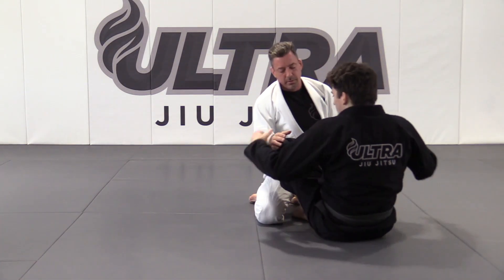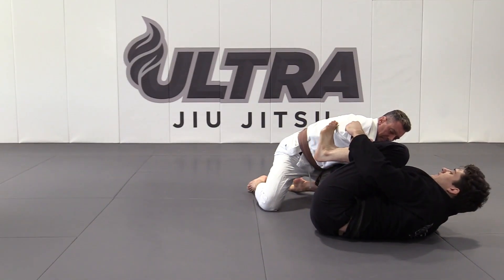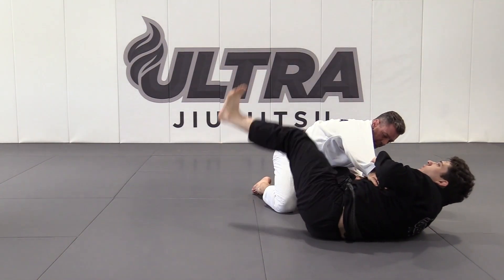I have both sleeves, both feet on the biceps. I'm going to extend one leg and bring my hips out to the side at the same time. Take your foot off the bicep on this side, kick and pull to break the grip on my pants. Swing your leg to get momentum, bringing your hips with your leg.